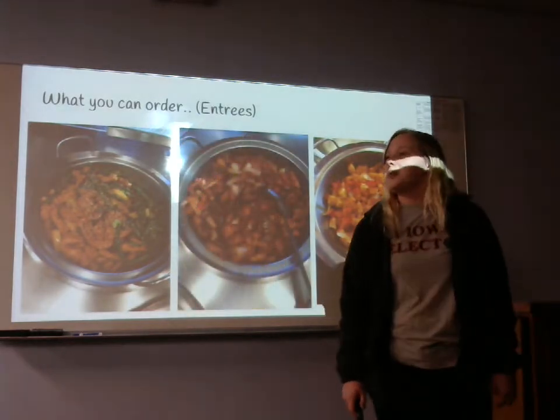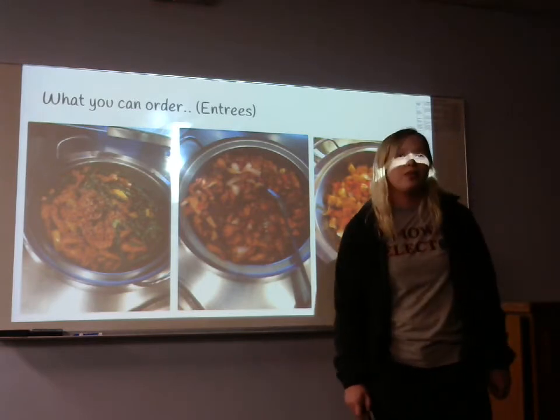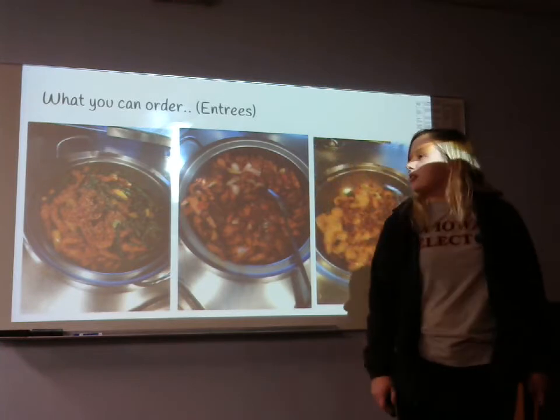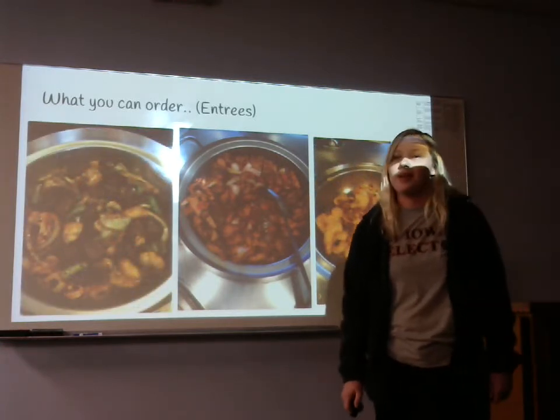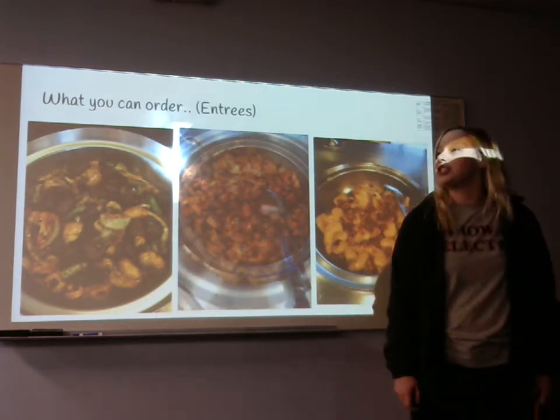We also have our new Peking pork. We have two other premium entrees which cost just a little bit extra: our honey almond shrimp and our Shanghai steak. But don't forget our most important one, what we are known for — our orange chicken.